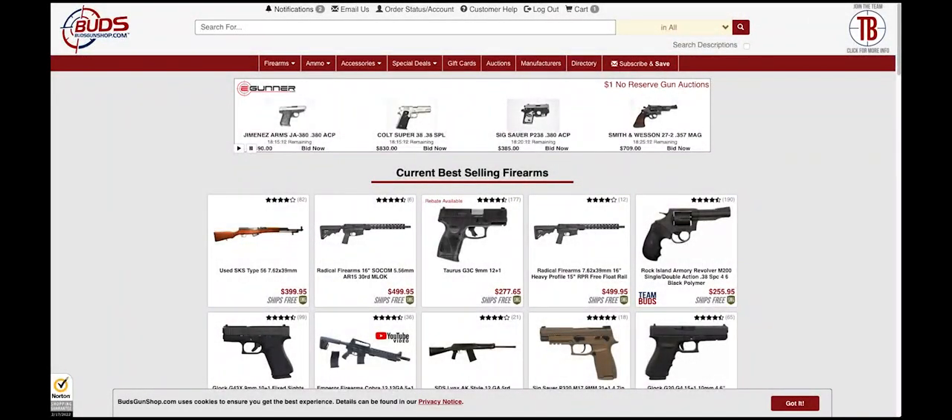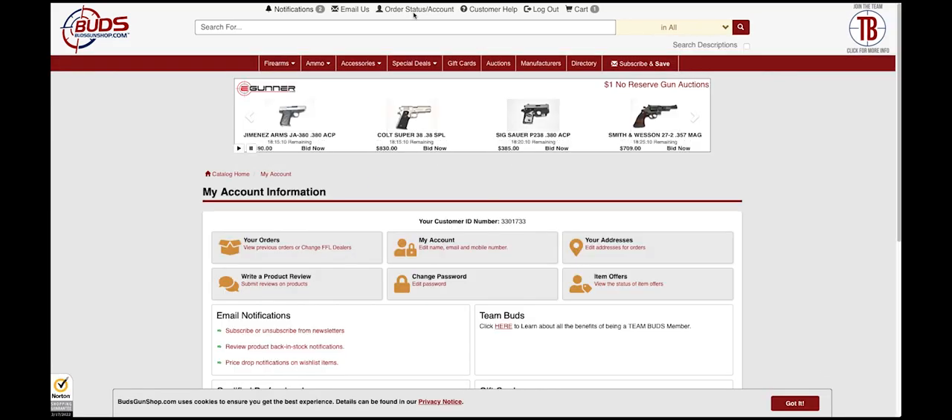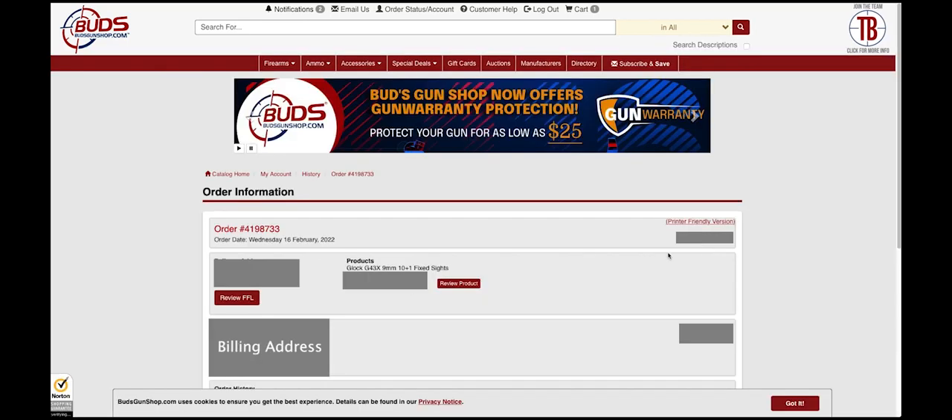After logging into your Buds account, click Order Status Account at the top of the page. Select the box icon to access the history of your orders. Select any order and click View Order, then the Review Product button to the right.